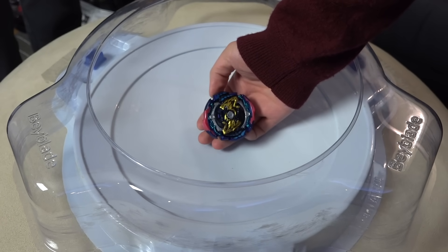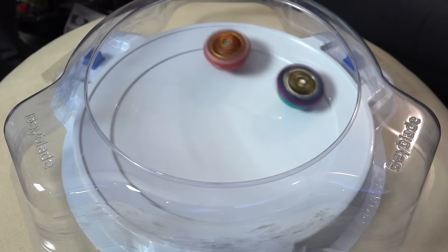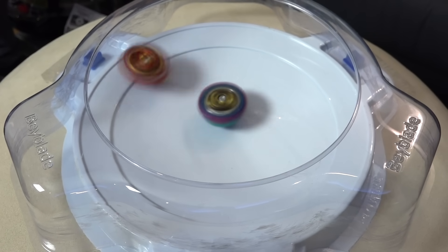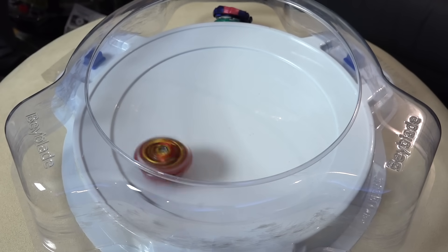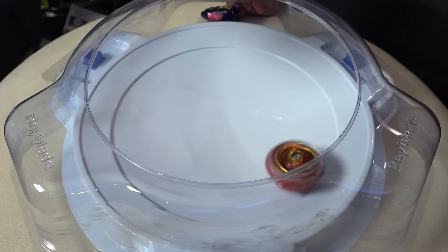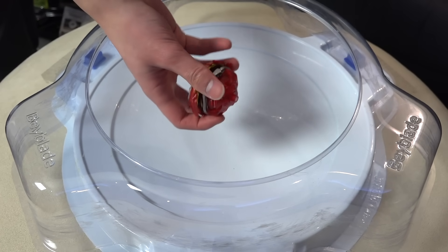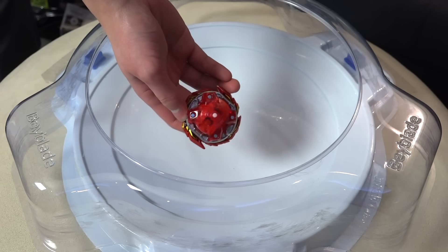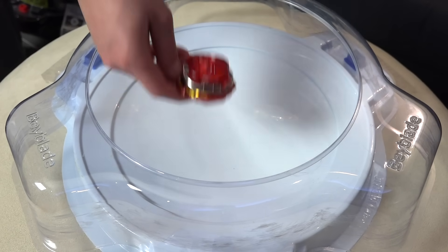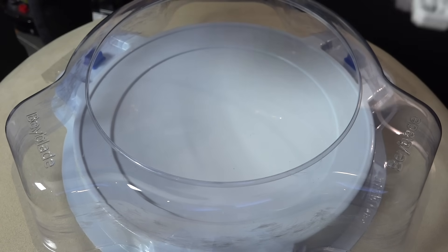Next up, Judgment Joker. Three two one — dude it's such a high-speed attack! Yo that is pretty sick. I love how it glides on the stadium — it almost feels like I'm using a rubber tip but it's not. This is such a good upgrade compared to the old Diabolos. Three two one.